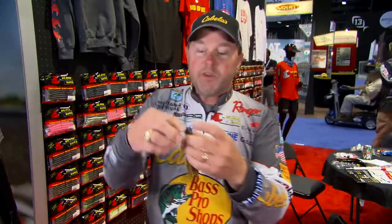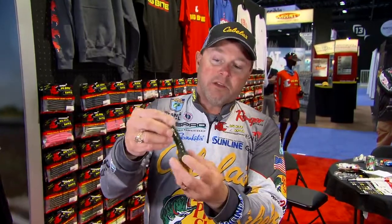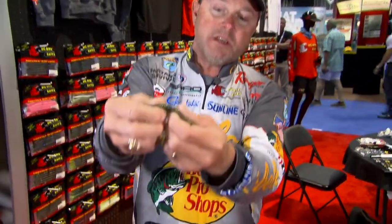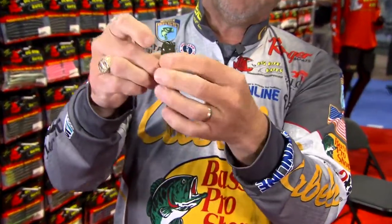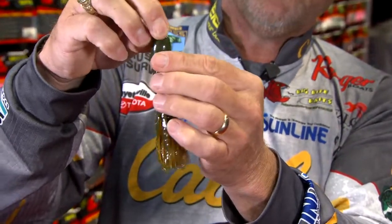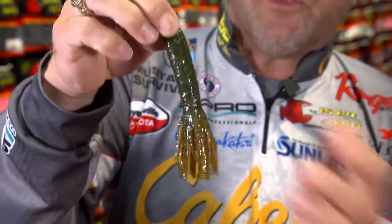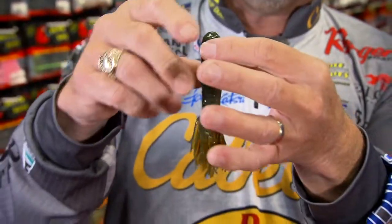One of the big things that we've done with the new Big Bite Tour Flipper Tube is the way we've built it. It is built out of super super soft and salty plastic — you can see the salt actually oozing out of that plastic. We also incorporated a little bit more plastic into the head of the Flipper Tube, so it allows for easier rigging when you're Texas rigging that tube.